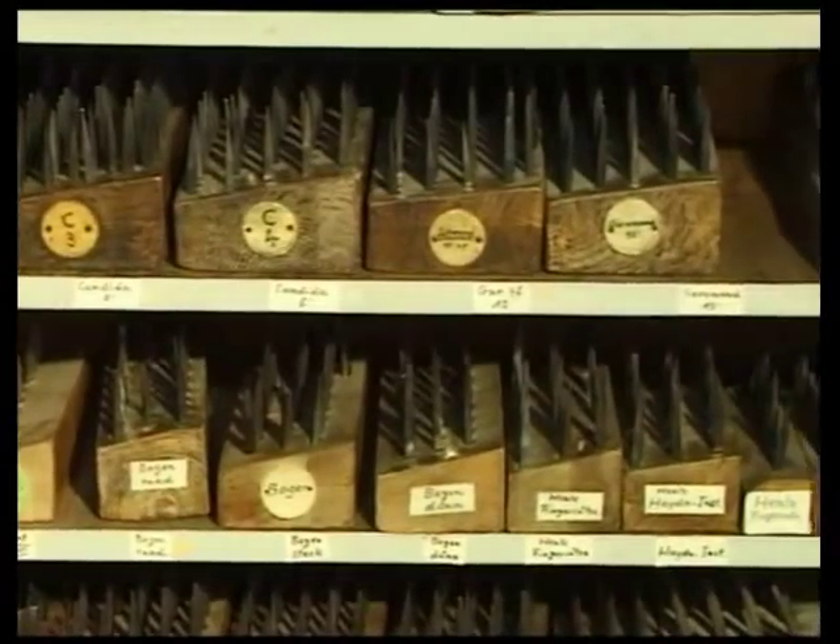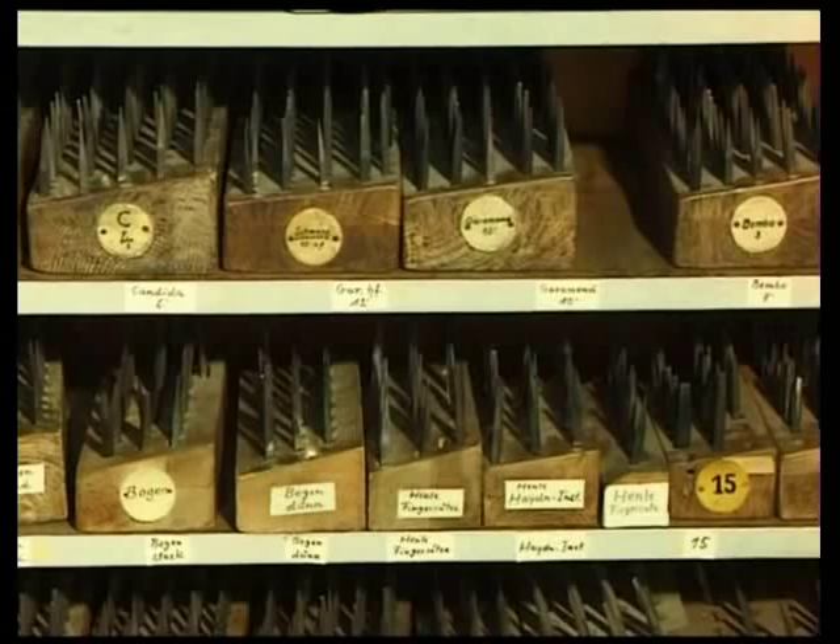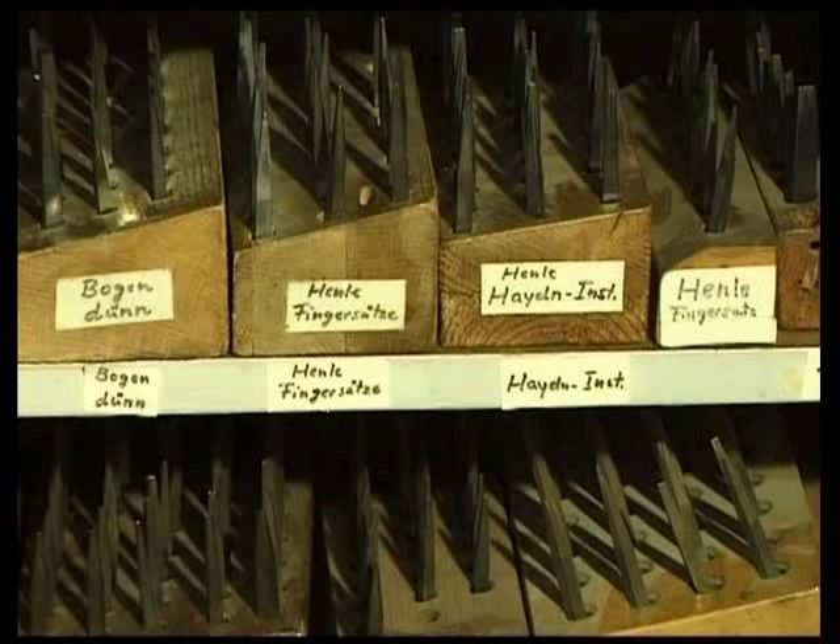Working with a punch, nib, hammer and rasp, just as in Bach's day, the engraver meets the high technical and aesthetic standards required for high quality sheet music.